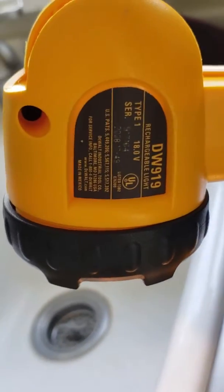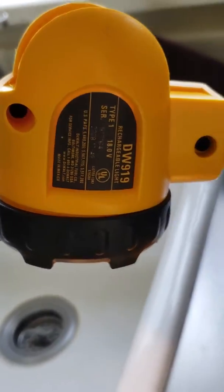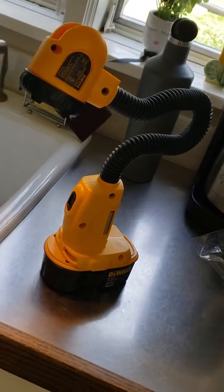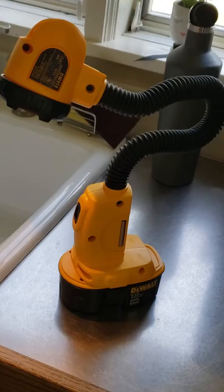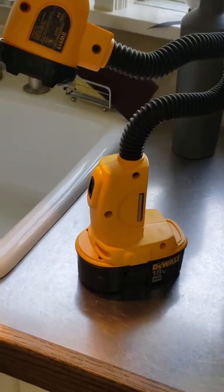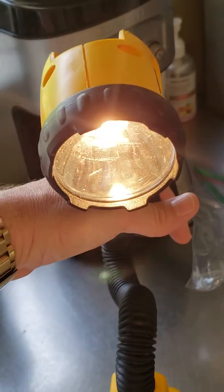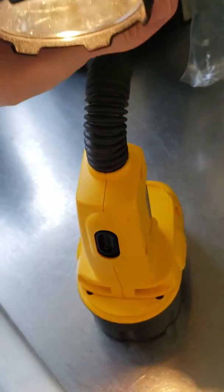I got this DeWalt DW919 18-volt battery-powered DeWalt Snake Light from my father-in-law. I'm big into LEDs, and this has a traditional incandescent bulb, I believe.